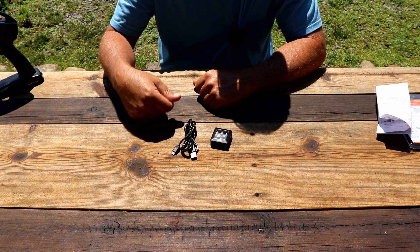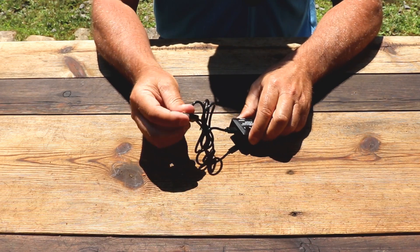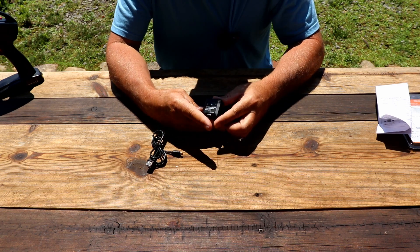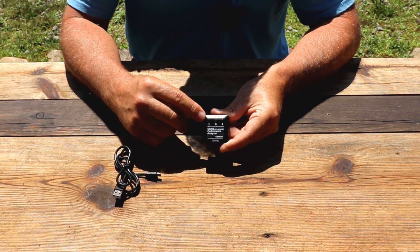Next you will need to charge the unit. You'll do that using the USB cable — plug this right into the performance analyzer and plug this end here into a charging block. It takes about three hours to charge. When you're charging you will see a blinking light, and when it's fully charged it'll go to a solid white light.